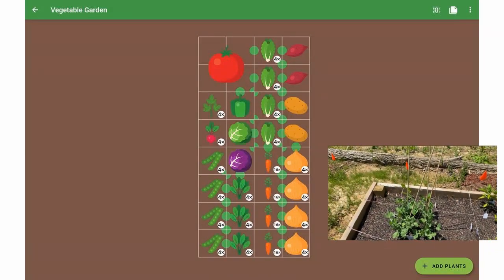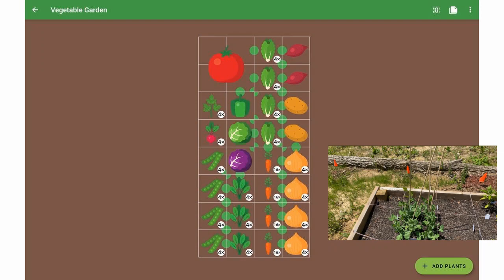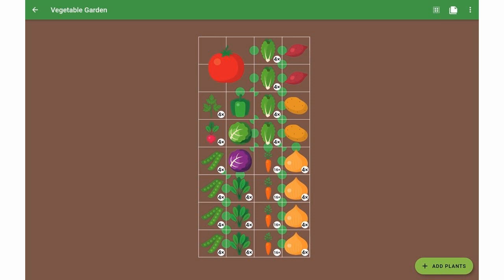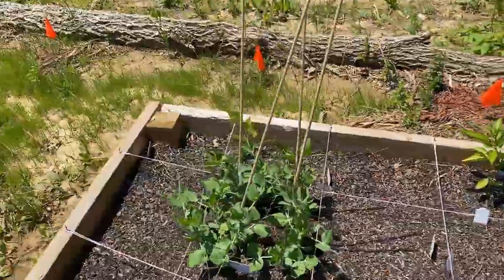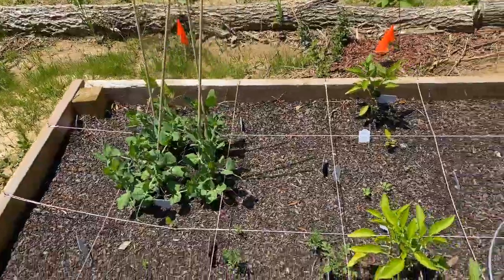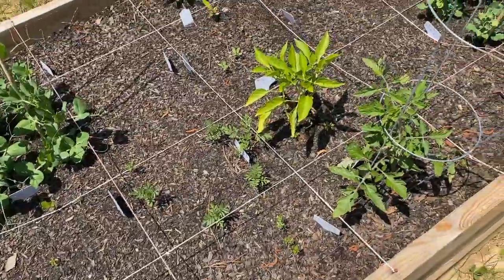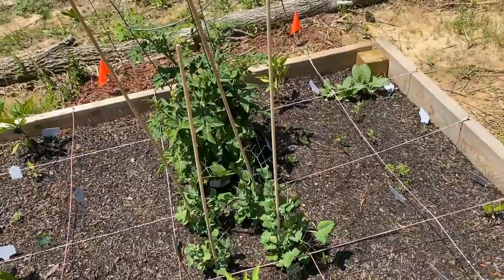I've got 24 of these all laid out. This app made it so much easier — the amount of work I put into this this year was so much less than last year, even though I've got triple the space. Check out the links in the description — I've got a link for Android and a different link for the Apple version of these apps. Let these guys know that Strategic Prepper sent you. I'm not getting any money from them, but I can guarantee you that you guys are going to love this. Happy planting — stay safe and stay prepared.